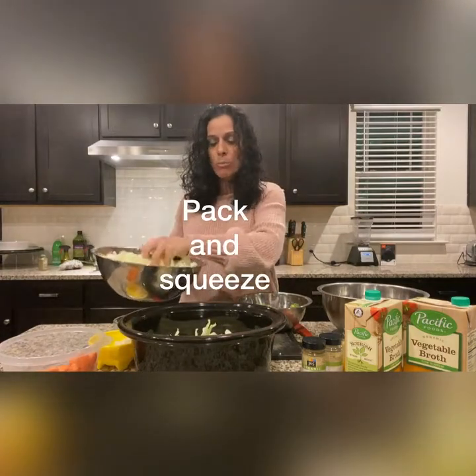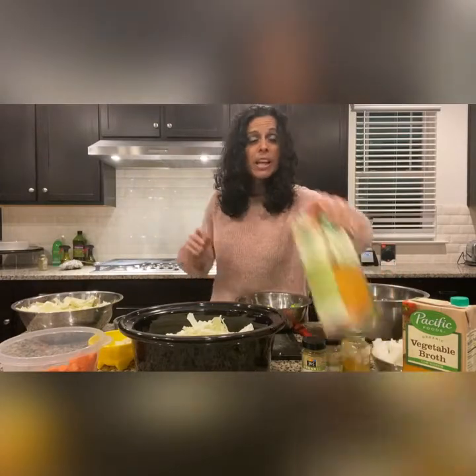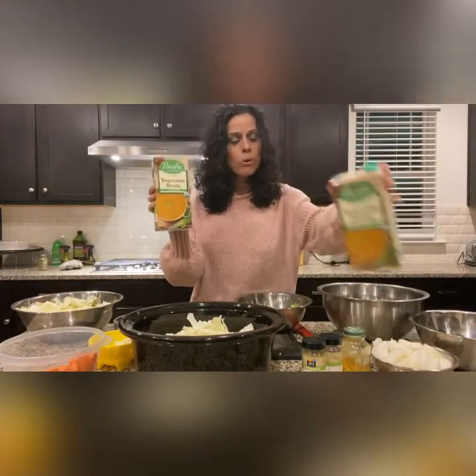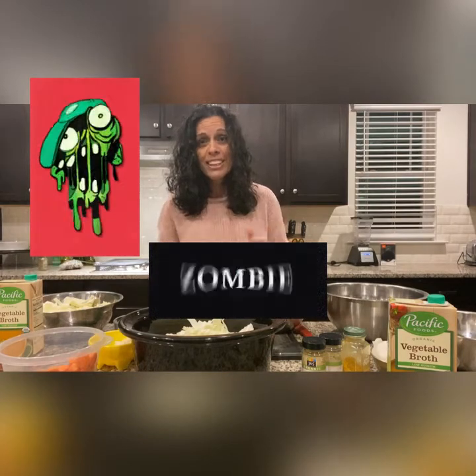Don't forget that cabbage — I think it's going to fit. I usually pack it all the way up and then squeeze it down. Once it's all layered in, you pour in the vegetable broth until it's close to the brim. Then you turn it on — I usually do eight hours, so I'll start it when I go to bed. Tomorrow morning I am going to come downstairs like a zombie and eat that soup. I hope you enjoy making it — I'm really looking forward to it!